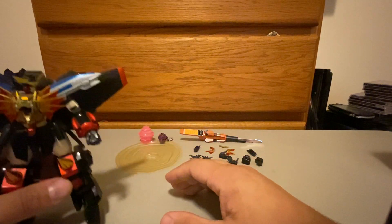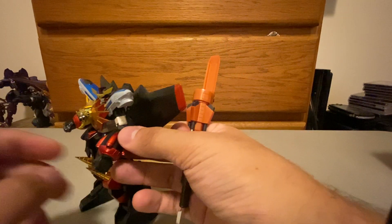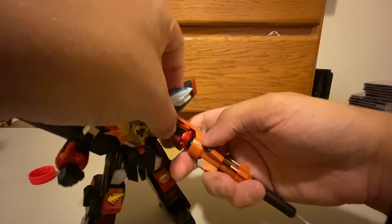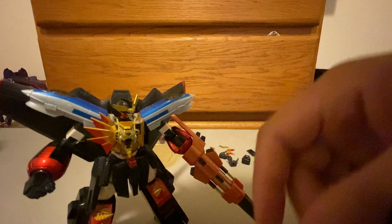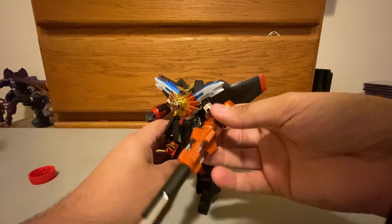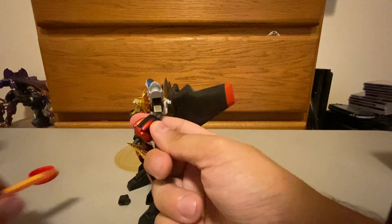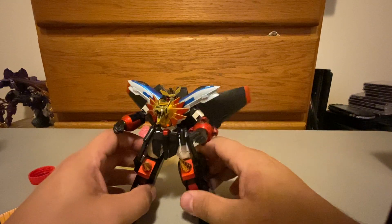Accessory-wise, he has a bunch. So we're going to start with the Dividing Driver, which is his space-warping super drill screwdriver thing. To work that, you take his hand off — there's a cube spot right there — and this just plugs right in. And we've got the Dividing Driver. Actually looks super awesome. It's executed really well for this figure. He retains all the same articulation with the Dividing Driver and he can hold it up just fine. It doesn't droop down or anything.